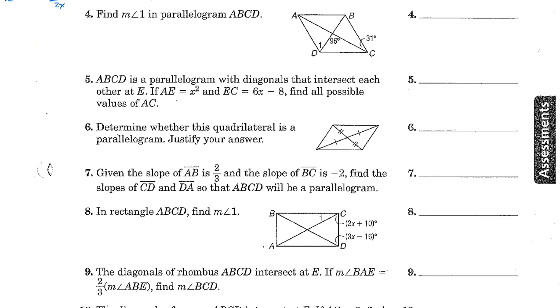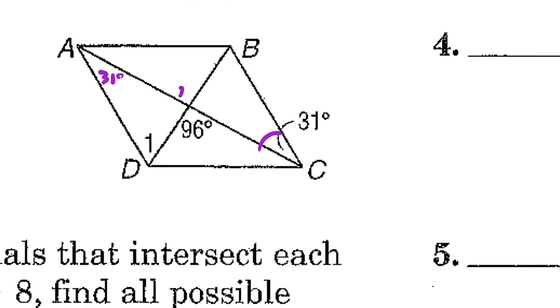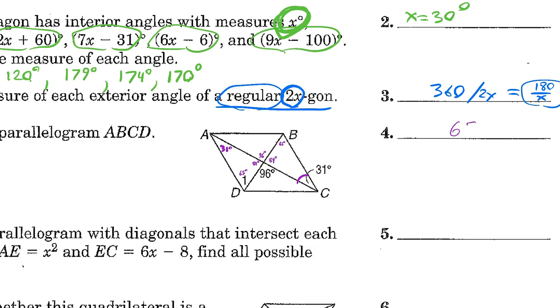Find measure of angle 1 in parallelogram ABCD. We know one angle is 31 degrees, so by alternate interior angles, this is also 31 degrees. The given angle is 96, and the supplementary linear pair is 84 degrees. In the triangle, angles sum to 180: we have 84 and 31 accounted for, so 180 minus 84 minus 31 equals 65 degrees. Angle 1 is 65 degrees.